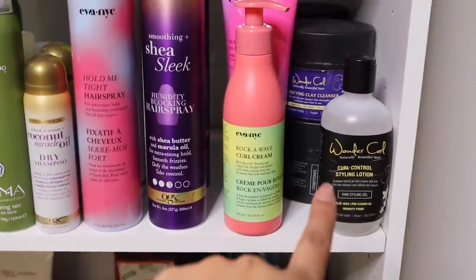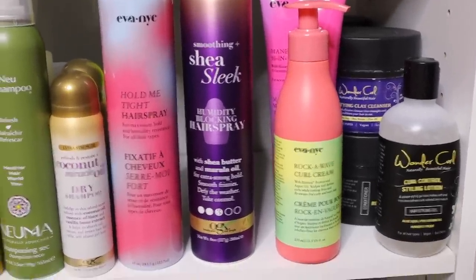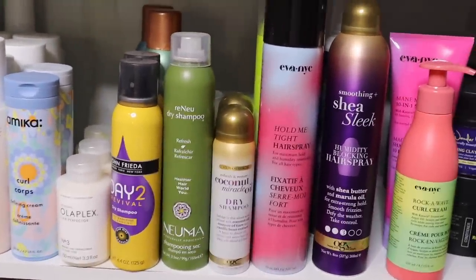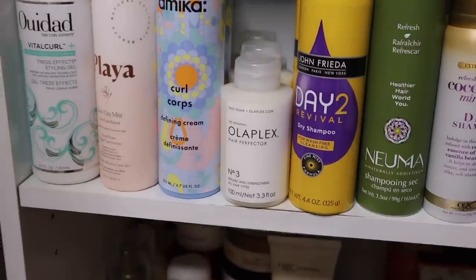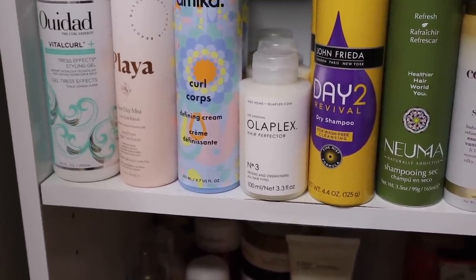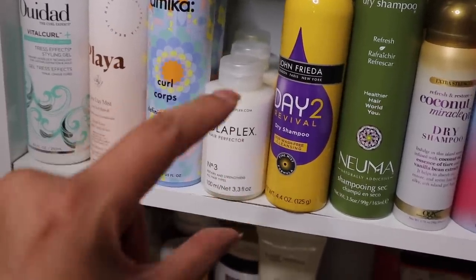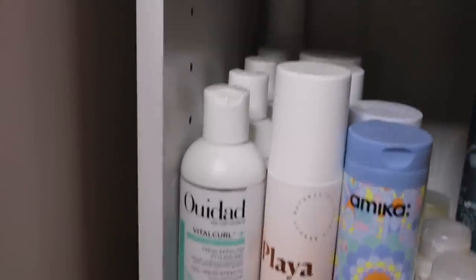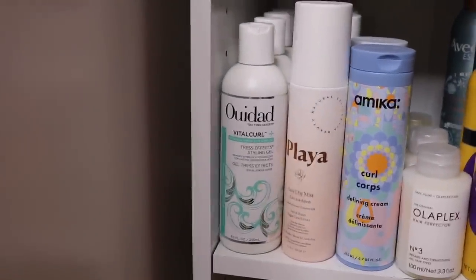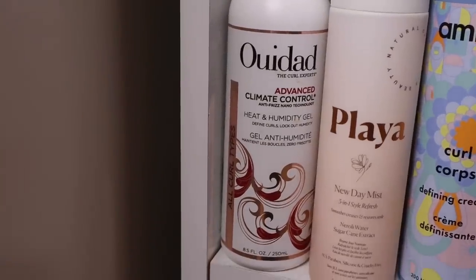Next row I have Wonder Curl — I haven't used them too much, I'll get back to you on that. Eva NYC I just tried recently, wasn't blown away but I'll give it another try. There are a bunch of hair sprays and dry shampoos I haven't tried yet that need to be experimented with soon. I have my Olaplex, which I recommend for anyone going through heat damage or transitioning — it's supposed to help repair your hair, strengthen it and fix everything. It's just a bit pricey for the little bottle. I have Amika — I don't have an opinion, but they are sulfate, paraben, and silicone-free. And then I have my small approved WeDo collection: the Vitacurl Styling Gel, Vitacurl Shampoo, Vitacurl Conditioner, and the Advanced Climate Control Humidity Gel — these are the only WeDo products I use.